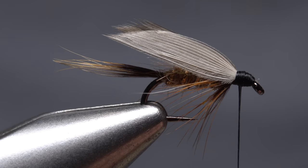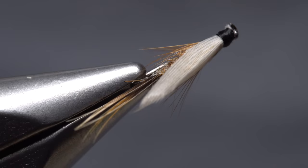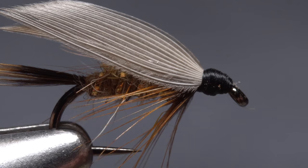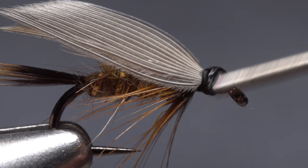Using the angled hook eye as a guide, take thread wraps from front to back to cover the butts and build a neat little head on the fly. Get hold of your whip finish tool and use it to complete a four- or five-turn whip finish, seat the knot well, and snip your tying thread free. The wings don't have to be perfect but should be fairly even and sit tent-like on top of the fly. To ensure your thread wraps don't come unraveled, apply a small drop of head cement or UV cure resin to them. Once you get the hang of matching and securing the wing slips, a Hare's Ear Wet is actually rather fun to tie.